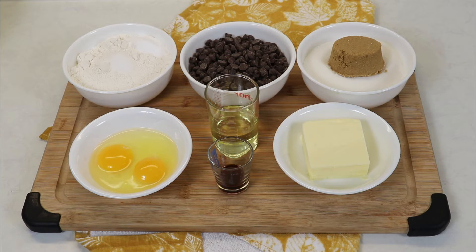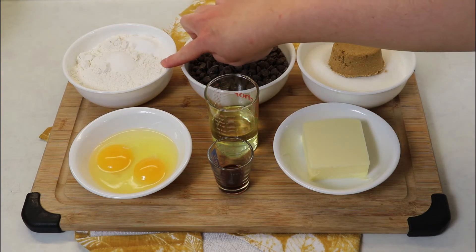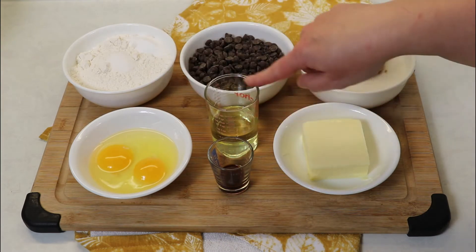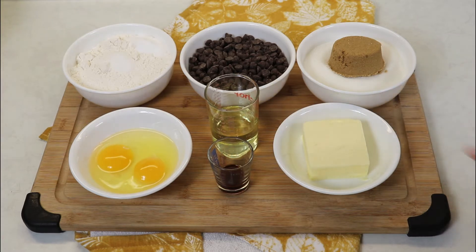So you can make them for you and your family as well. The ingredients we'll be needing are some regular sugar and some brown sugar, semi-sweet chocolate chips, flour, salt, and baking soda, some eggs, vanilla, vegetable oil, and some softened butter at room temperature. It's very important that your butter is at room temperature. You also want to have your oven preheated to 350 degrees Fahrenheit and a couple of cookie sheets lined with parchment paper ready to go.